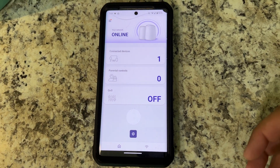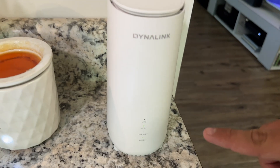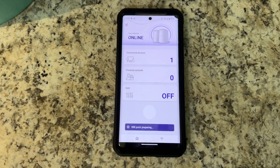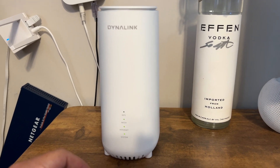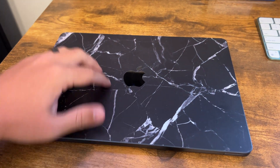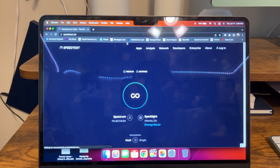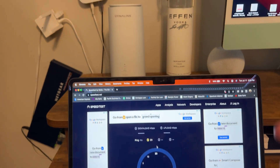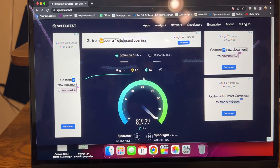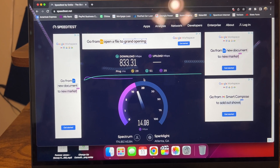Now we can run some speed tests. You can see your connected devices, parental controls, and a settings button in the app. We'll let the device finish joining and then run the speed tests. On the main router plugged into the modem, we have solid green system, internet, and mesh lights — everything is set up. Let's connect our M2 MacBook Air to the new Wi-Fi and run a speed test from right here. Connected to the new wireless, and let's also connect the iMac. Running a speed test on the M2 iMac — which is less than a foot from the wireless router — we get over 800 megs with a 29 millisecond ping. Very nice. Our upload is right between 20 and 30 megs, just as expected.